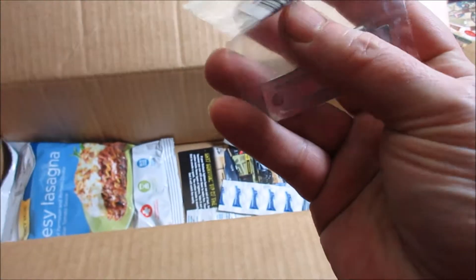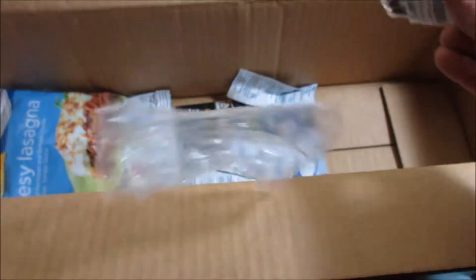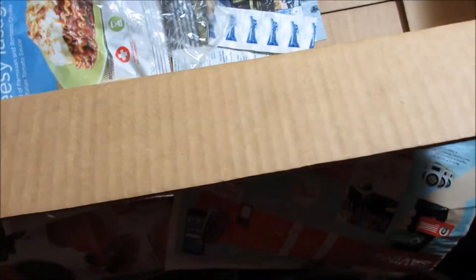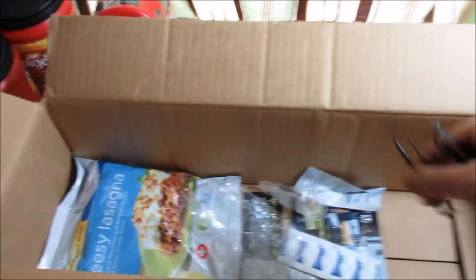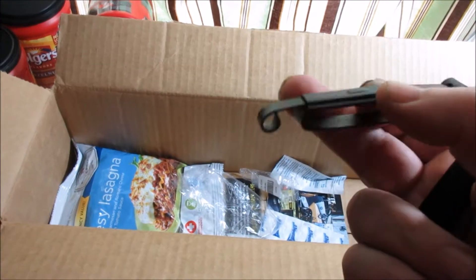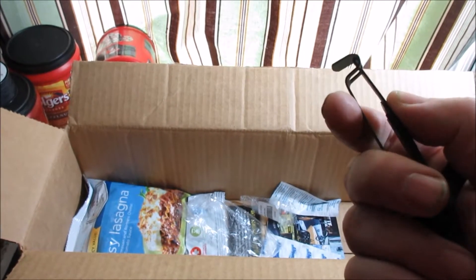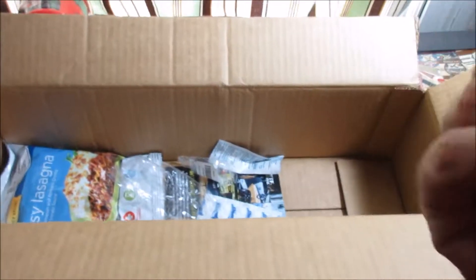I know what these are — these are P38 can openers that they use in the military. Those are always good to have for opening cans. And this other item — when I was in the Army we used to use these on our rucksacks to attach things. I forget what these are called but I remember using these. That's good to have.